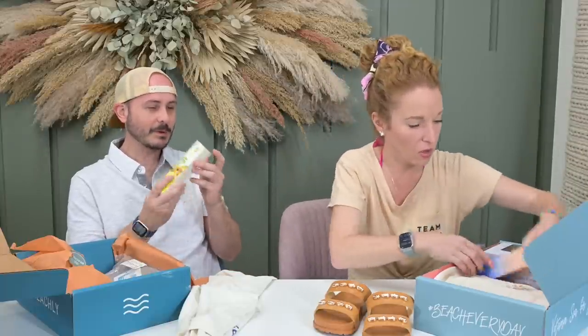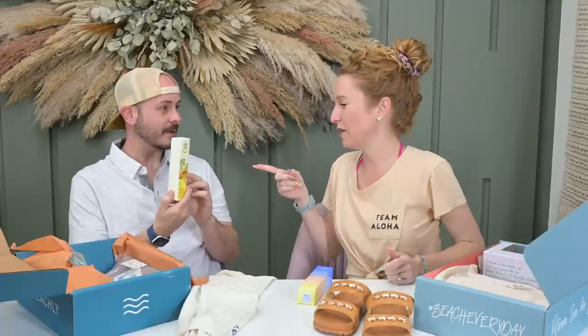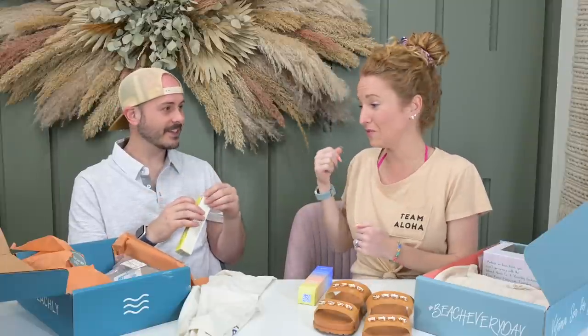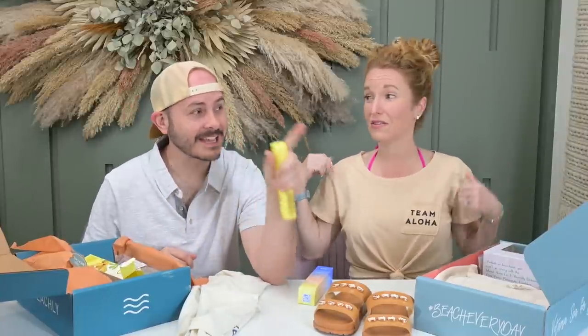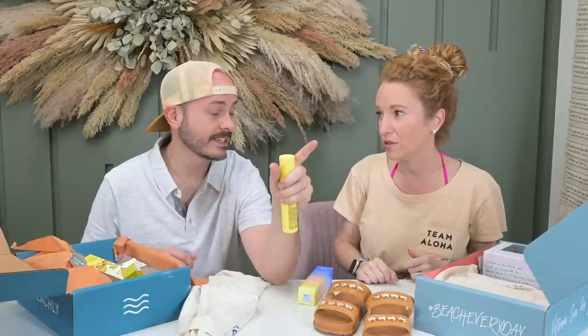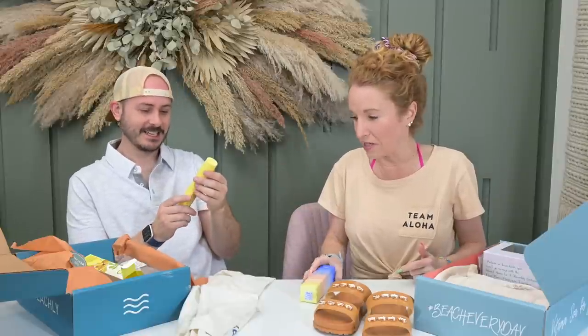We went to the pool two days ago and pulled out the beach bag — it was full of expired sunscreens, some from 2013. We need to up our sunscreen game. This is a really nice sunscreen — you got Sun Bum. What's the SPF? 30. I got Body Surf SPF 40 with non-nano zinc — that's the kind that's safe for reefs.